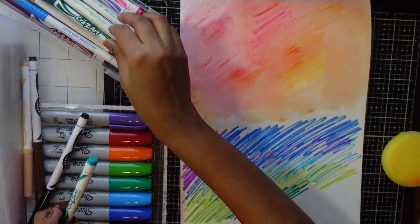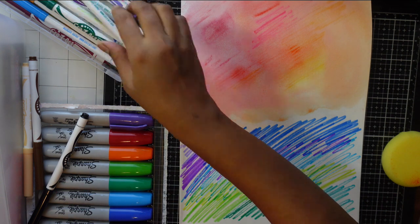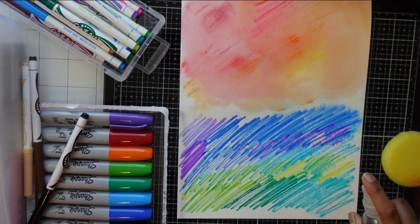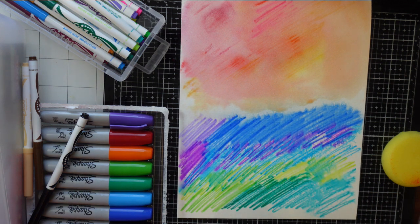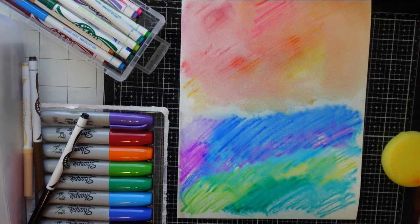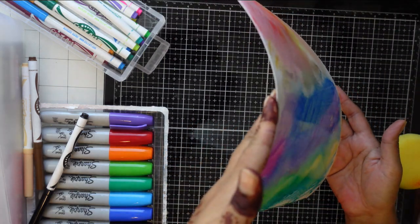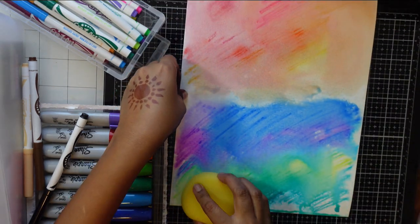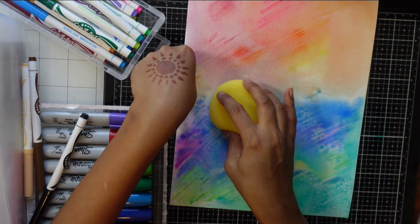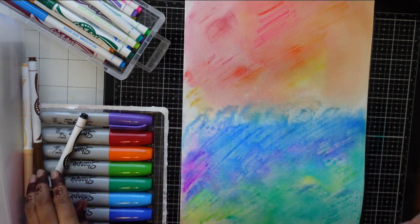We used about 17 colors from the pack and after scrubbing, we just spritz it with water. Now we can move the paper and use a sponge to absorb any extra water, or just leave it. It needs to dry for some time.